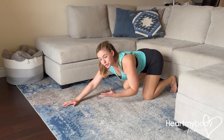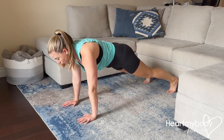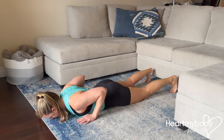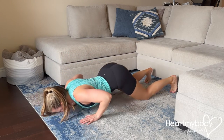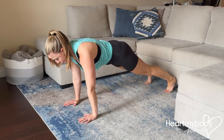As a last option, if you're really struggling to press up as that one unit, you can always come down — whether it's on your feet or your knees — lower to the floor, and then drive your hips back and come up to that starting position.